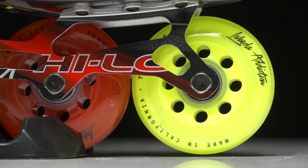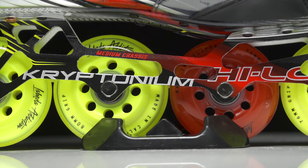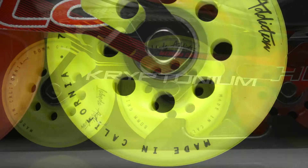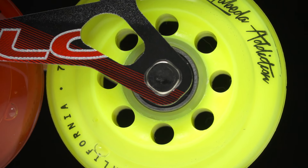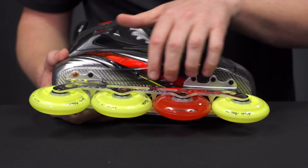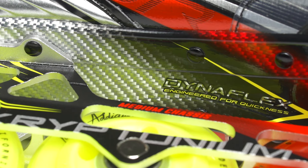We have the Labeda Addiction wheels, truly one of the best wheels in the indoor game, all sitting in the Kryptonium chassis, which is the lightest out on the market. In that we also have the Hi-Lo Swiss bearings — incredibly lightweight, top-notch grip, and top-notch speed.